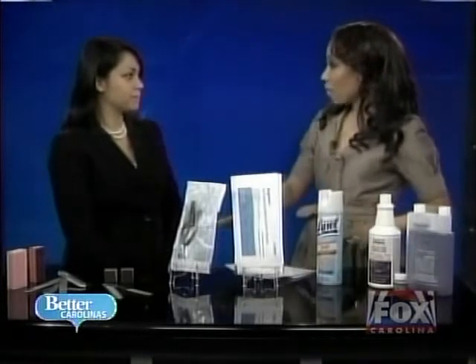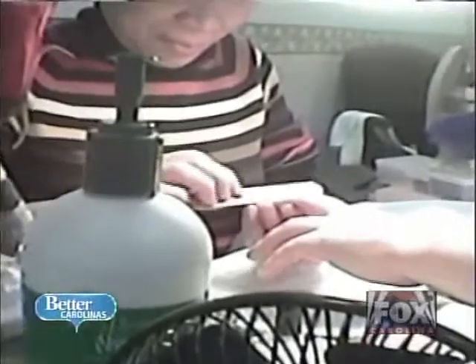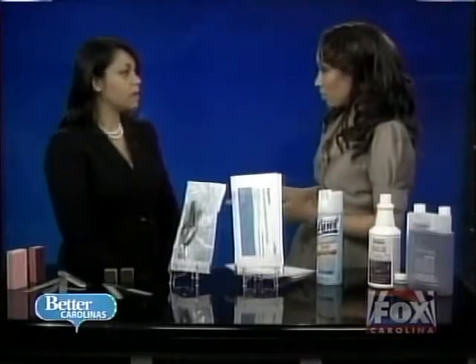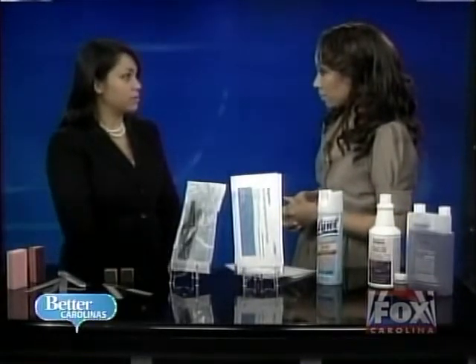Manicurists should also lay down a clean towel for each and every client — your hands should not be touching the towel the client before you used. You can use a drill on a woman's nails, but cutting with it is a big concern. A drill is a great tool if it's permitted by your state board and the person using it is properly trained.